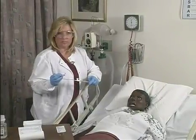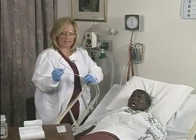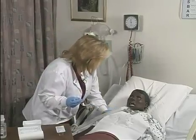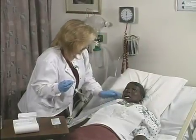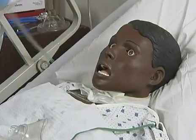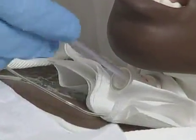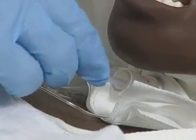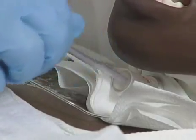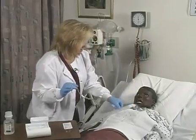Her breathing looks good, her color looks good. I can proceed with suctioning Mrs. Jones for the second time. Mrs. Jones, I'm going to suction you again, and when I do so I'm going to ask you to take another deep breath. You're doing very well. Again, I insert the catheter without applying suction. Mrs. Jones, please take a deep breath and then cough. I apply suction, rotating the catheter as I exit out of the inner cannula. I replace the oxygen mask to continue to oxygenate Mrs. Jones.